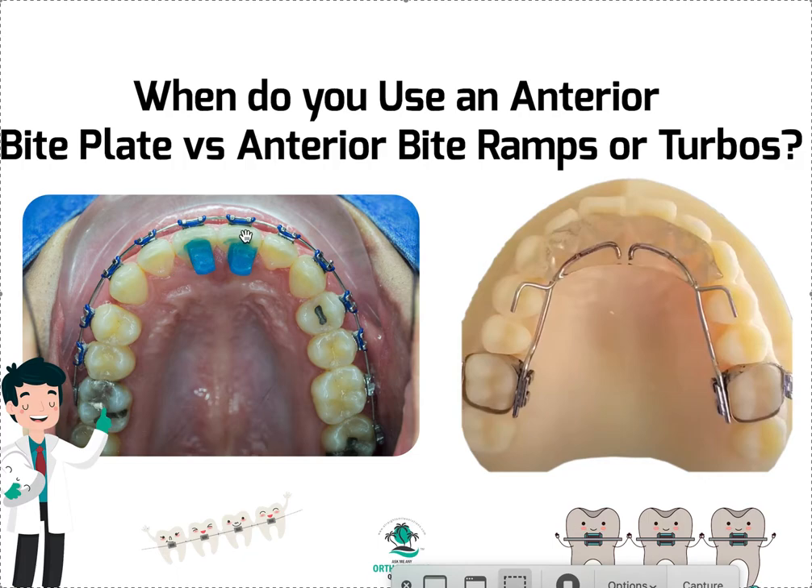You have to be biting on the bite ramps in order for them to work. But if you have occlusion on the front teeth, these will work just fine. And of course these are free to make, so free is always better than paying for something.